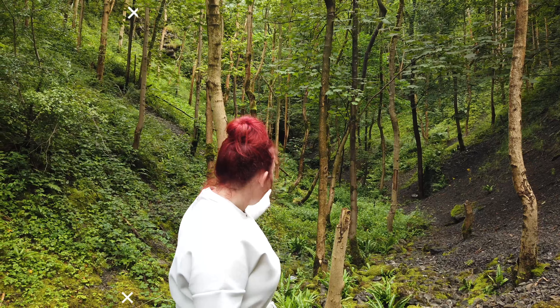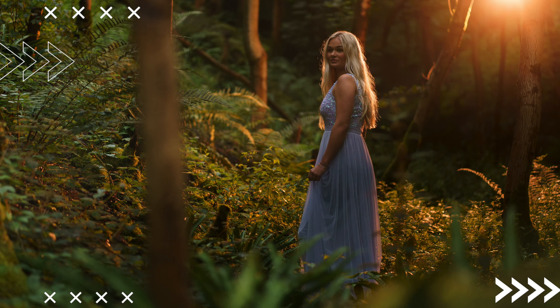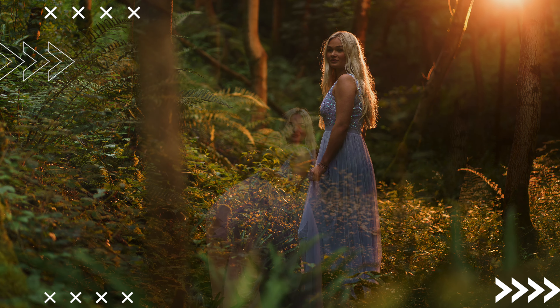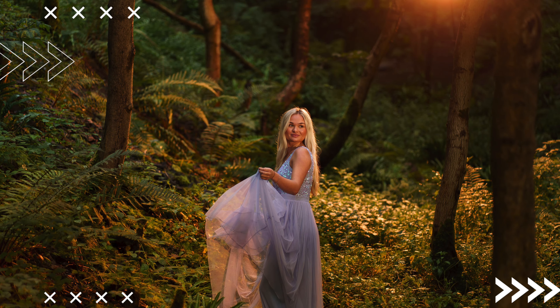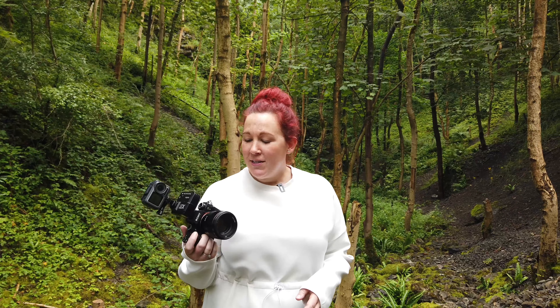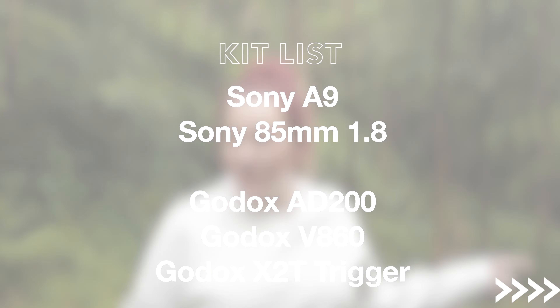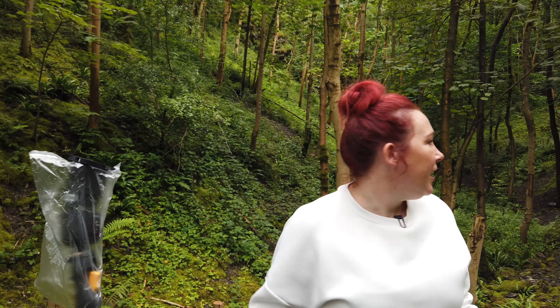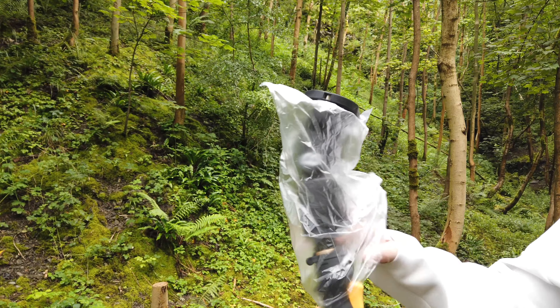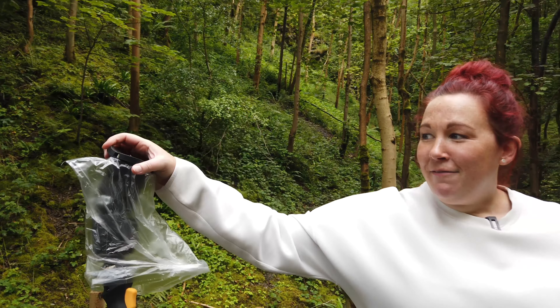The plan is to place Georgie here in the woodland area. I'm going to have a flash behind Georgie, quite up high with the MagSphere — that will be my fake sun. I may also add a second flash to light up Georgie and bring her out from the background. I'm shooting on my Sony A9 with the 85mm 1.8, and I have a Godox X2T trigger, an AD200, and a V860.